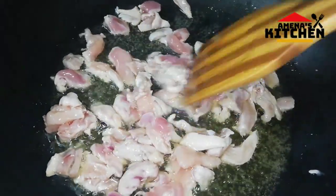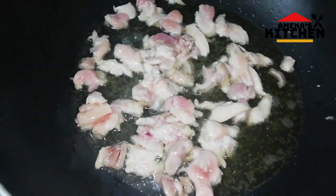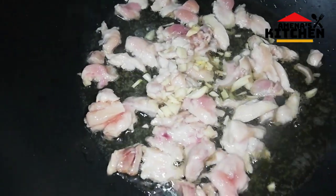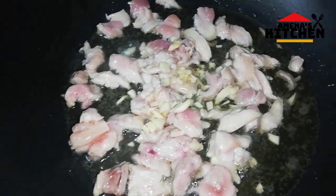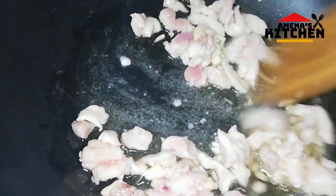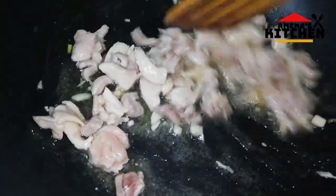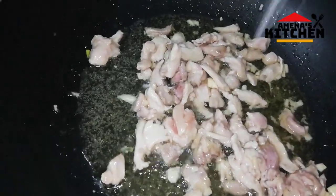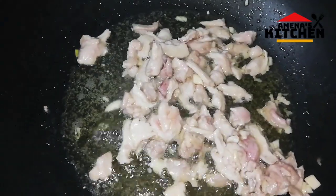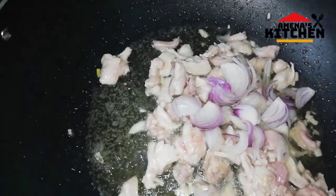We use our chicken and we use the rest of corn and we use our chicken. We will make the chicken as well as the beef. We will make the chicken as well.